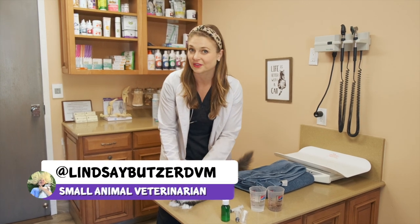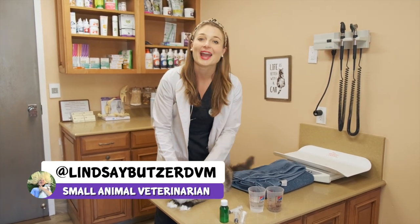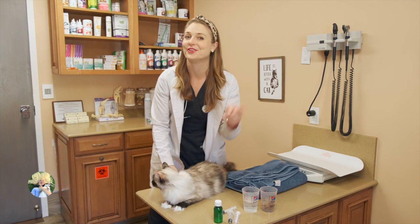Hey guys, I'm Dr. Lindsay Botzer, a small animal veterinarian, and welcome back to my channel if you're not new here.